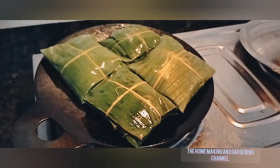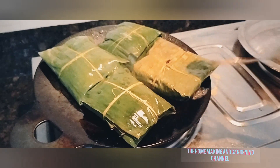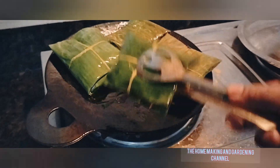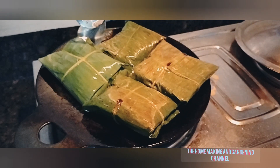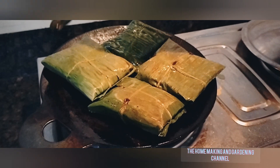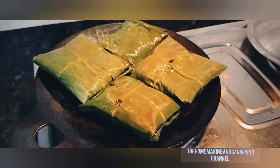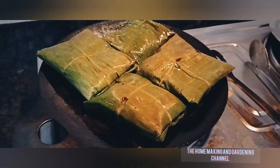Once one side is cooked, flip to the other side so that both sides of the parcels get cooked thoroughly. Meanwhile, a wonderful aroma of the banana leaf is released. Banana leaves when heated release a particular compound which is good for health and enhances the taste of the dishes.